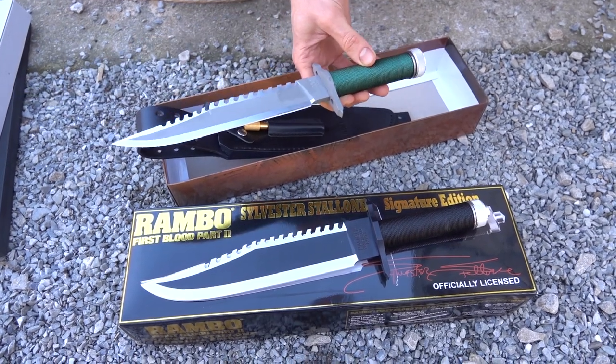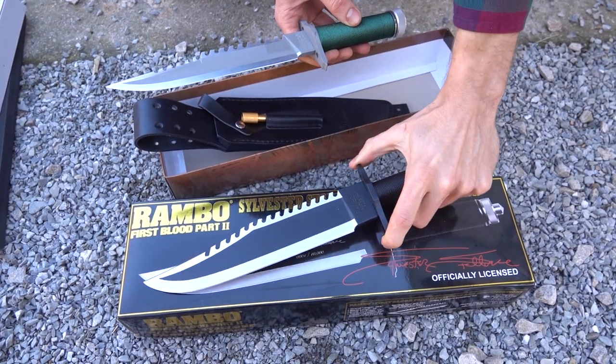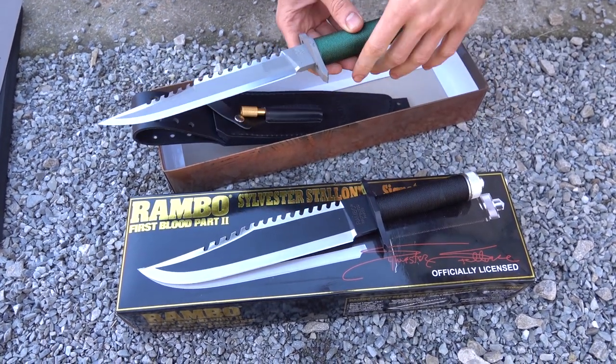Hi, so today we're doing a video on the Rambo 2. You might want to watch the Rambo 1 video if you haven't already to get an overview on the collection that we have here.